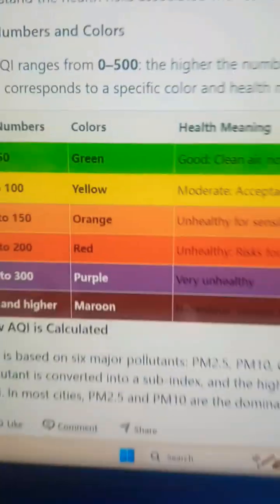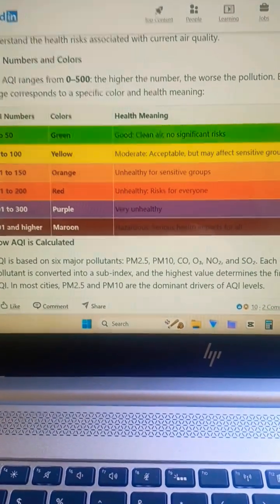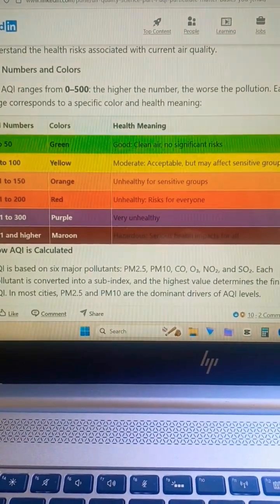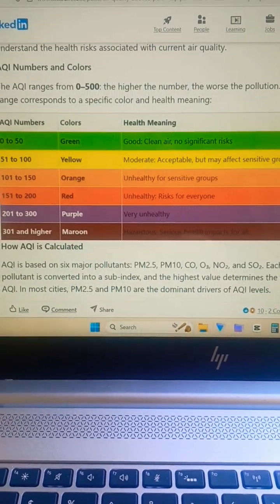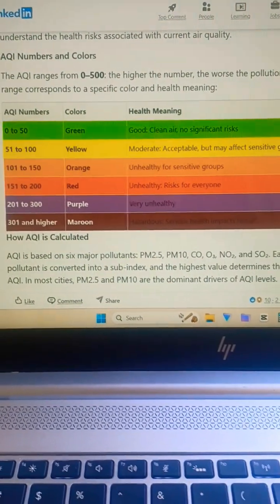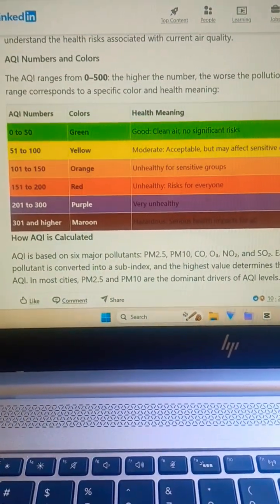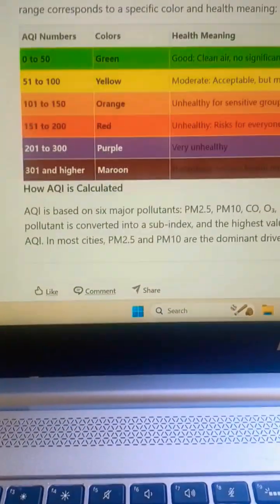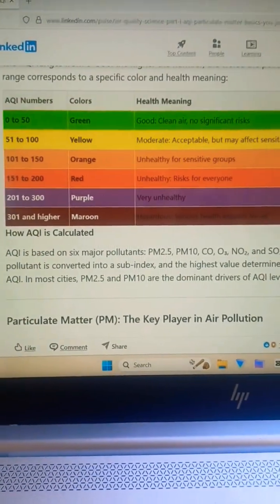This tells you what that index means. So 0 to 50 is good clean air, 51 to 100 is moderate, 100 to 150 is unhealthy for sensitive groups, 150 to 200 is unhealthy risk for everyone, 200 to 301 is very unhealthy, and 301 and higher is — you know — get out of there.